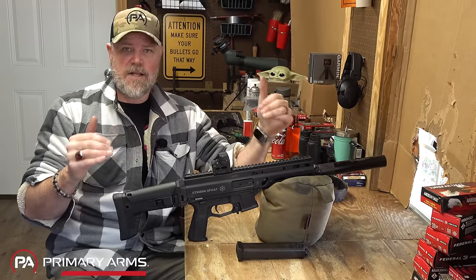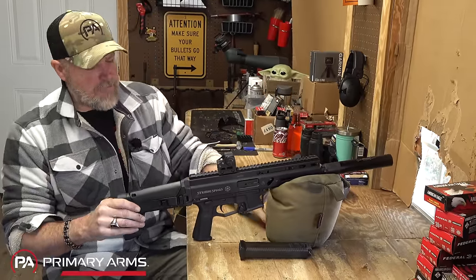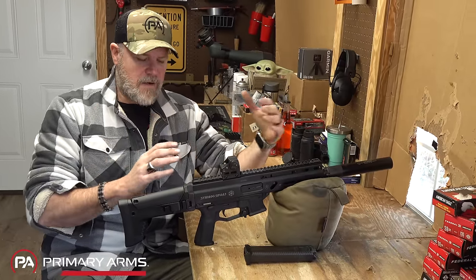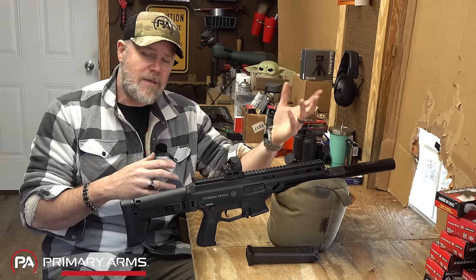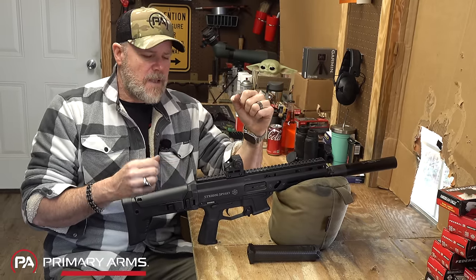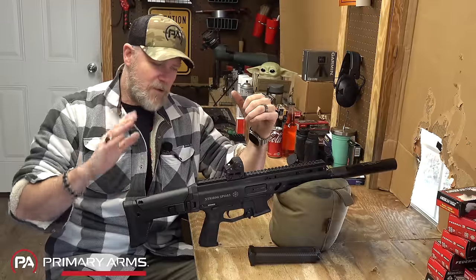Gun Zone Deals did send me this SBR to do a video with and get my honest opinion. Let's talk about it. Most of you are going to buy it as a pistol and perhaps Form 1 it down the road into an SBR, or perhaps put a brace on it — because as of this recording, braces are legal once again. Let's get the 800-pound gorilla in the room addressed right off the bat.